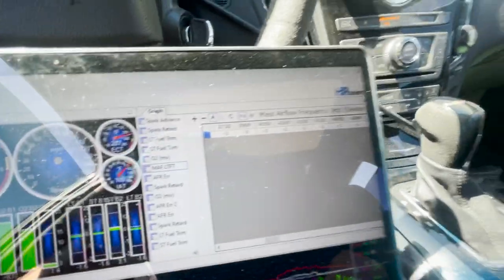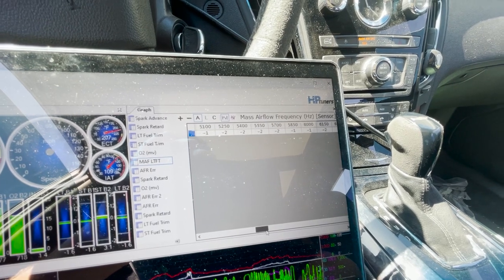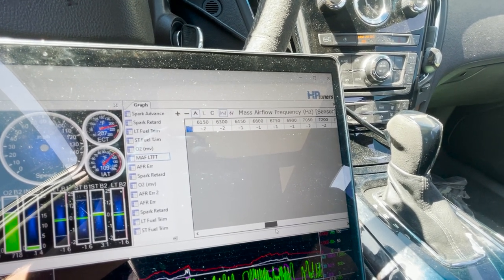Fast forward a few more drives — sometimes when you transfer the percentage over it doesn't exactly take, but now we have it dialed in and everything is looking within 1 to 3 percent, really, really good.